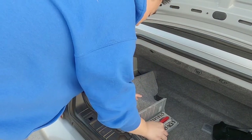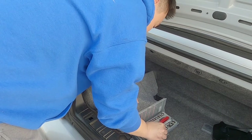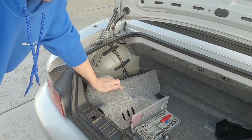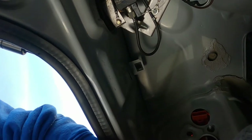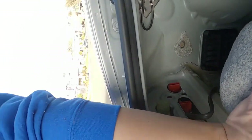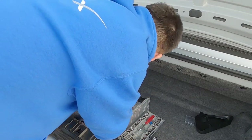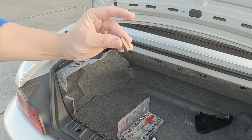That looks to be about eight millimeters — nope, I think it's a 10 millimeter. I've removed the nut and then there's a little one — I think that one's the ground wire. I'm going to go ahead and remove that little one; it's a seven millimeter. So I got that out.